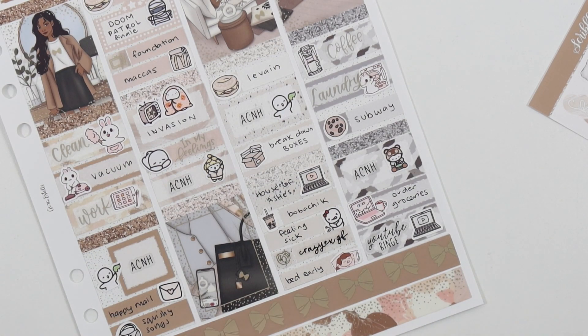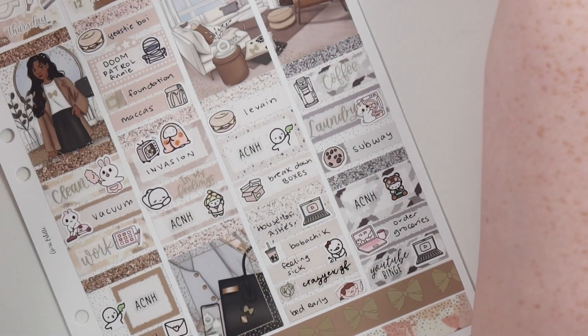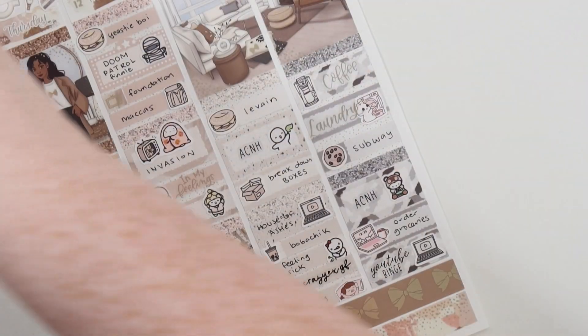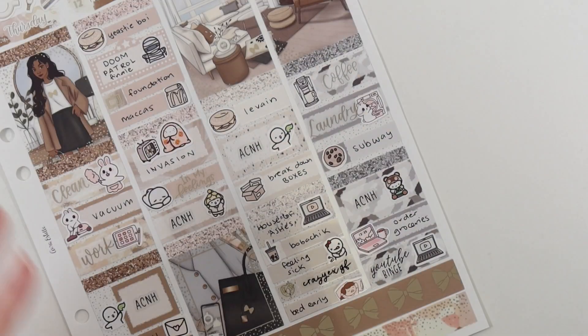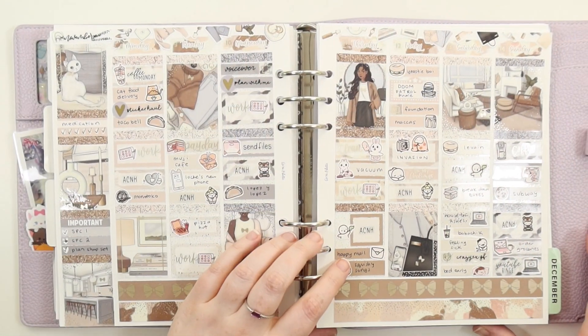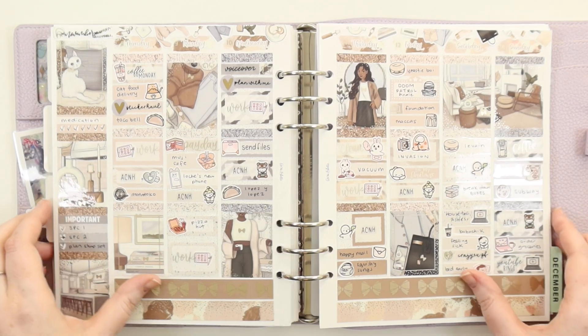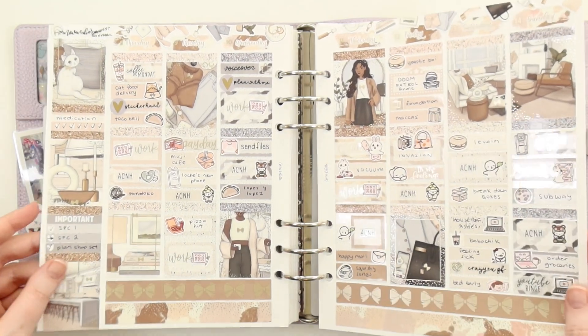I think it turned out really pretty. I tried to only use the matte bronze stuff, except for the Clever Girl Craft hearts and that Crazy Ex-Girlfriend pretzel, because I don't like to mix too much bright gold with it. But yeah, look at that light - terrible, I apologize. I think the spread turned out really really pretty.